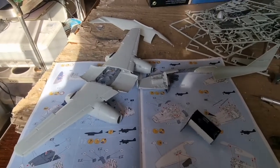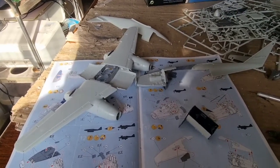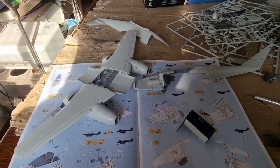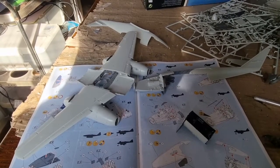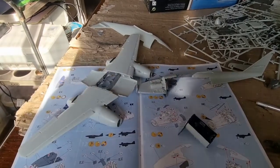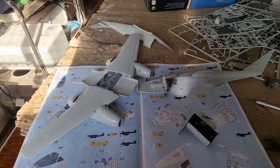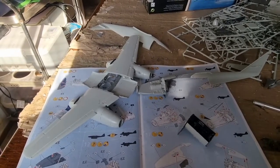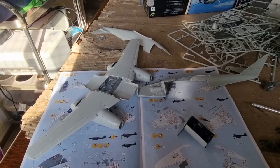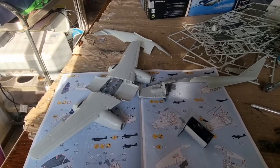Now I will put the cockpit inside the fuselage, glue the other weight, and let the glue harden so I can start gluing the wings to the fuselage. I made a test fit by taping the fuselage together and trying to place the wings, and it isn't the best of fits. This is not one of Revell's stellar kits, so more than likely this will be my only Me262 in 1:32 scale from Revell.